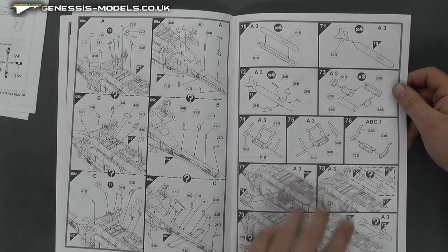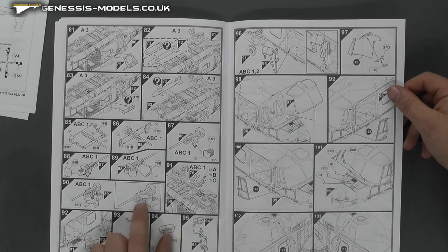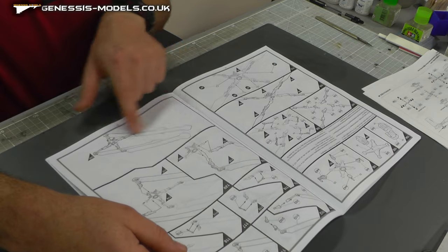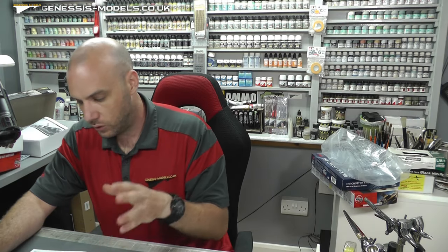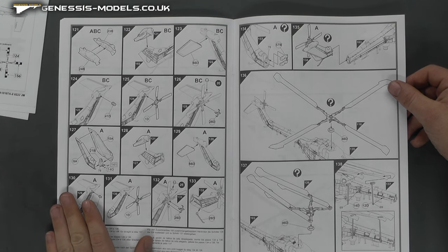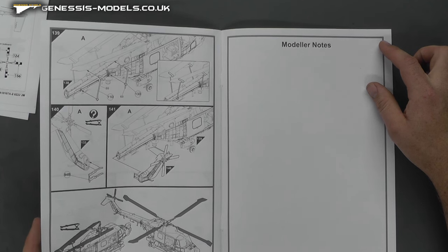Moving along to see if there are differences — the weapons are definitely different, and there seem to be more options with this one than the Army version. You can also have the rotors in a folded/stored configuration, which is a nice feature. And yes, it looks like you can have the tail folded as well — so you can have it all folded up if you want, which is quite nice.